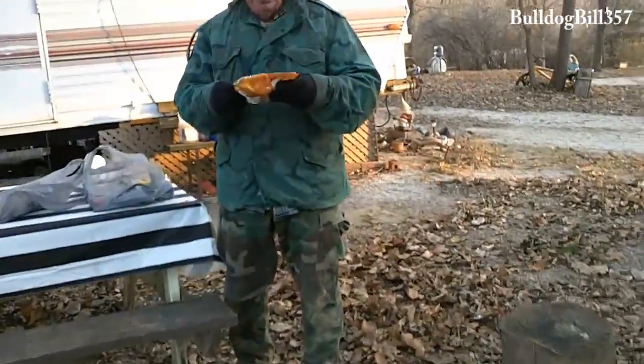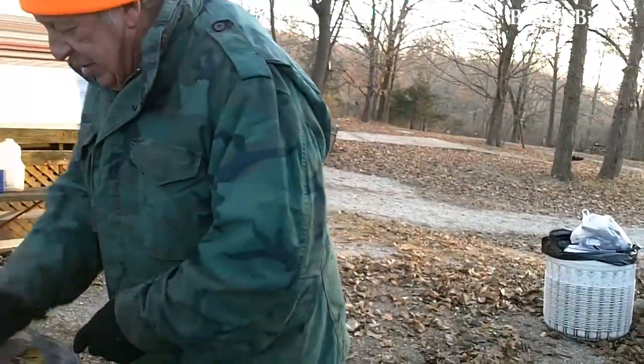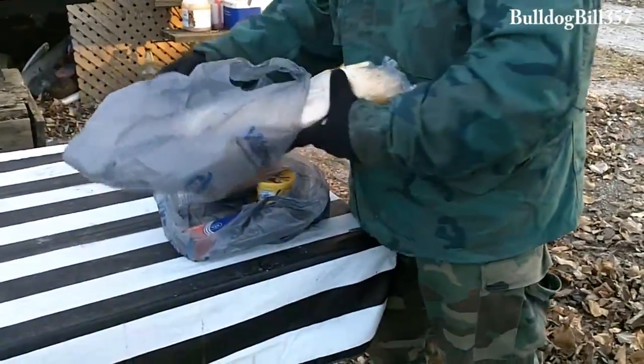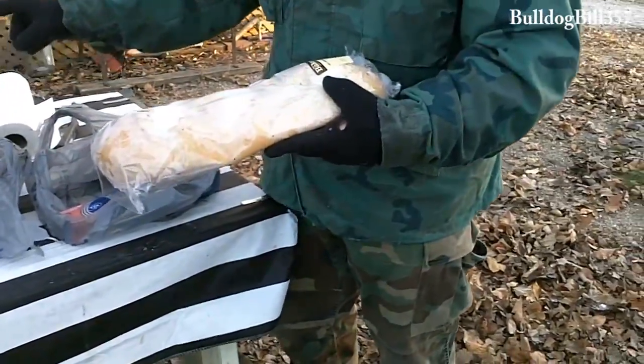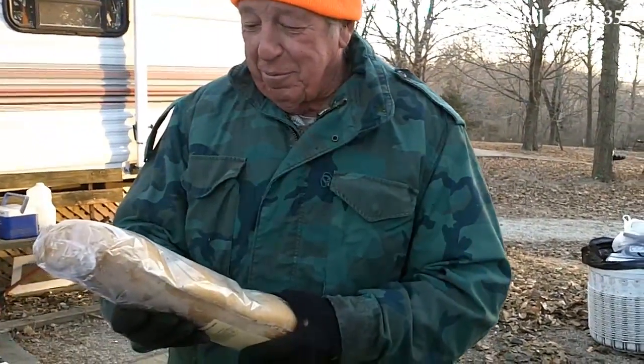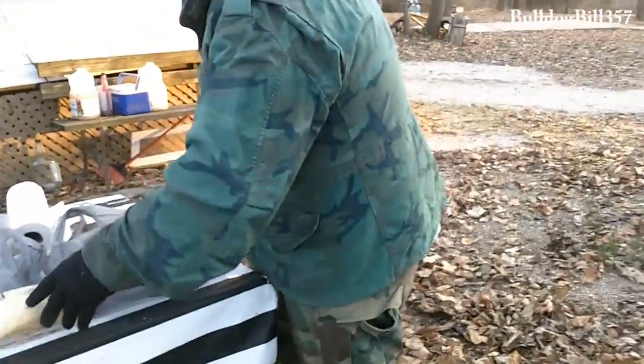I got some little potatoes to get heated and cooked through, and I got some aluminum foil. I got garlic parmesan French bread — $1.68 at Walmart. I'll heat that up in some aluminum foil and put it in the fire.